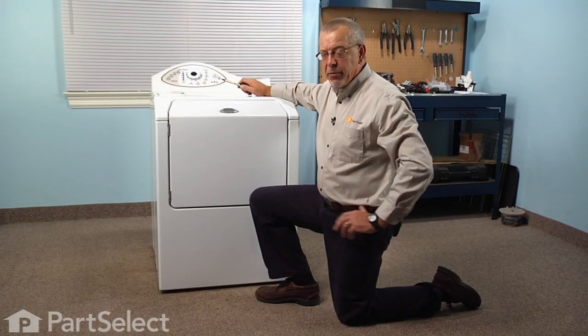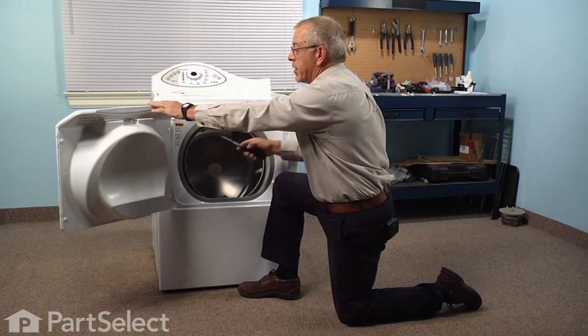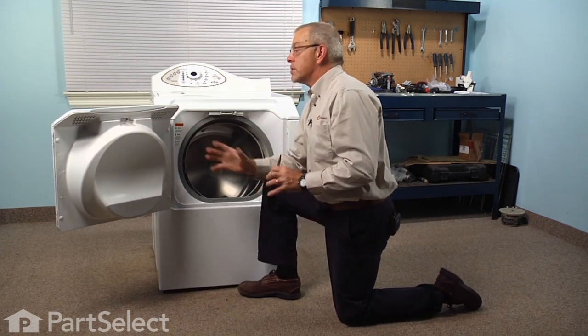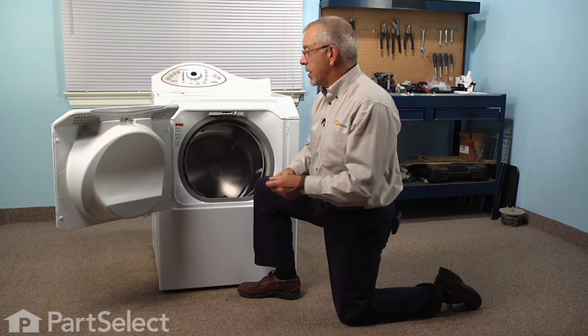To begin this repair, we'll start by removing the door from the washer. The hinges are held in place with a Phillips screw, so we just need to remove those two screws, take the door off, and then set it on a suitable work surface to change the inner door panel.